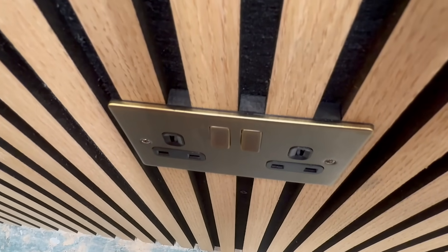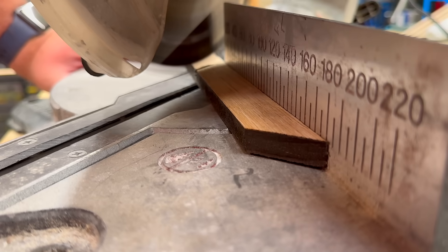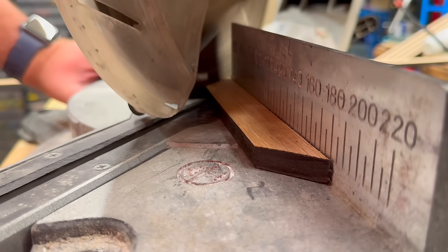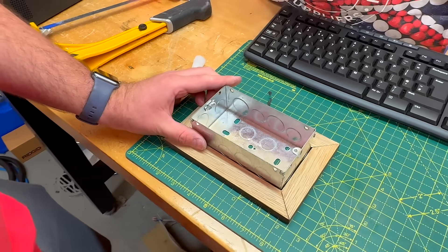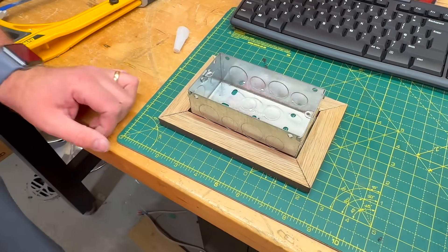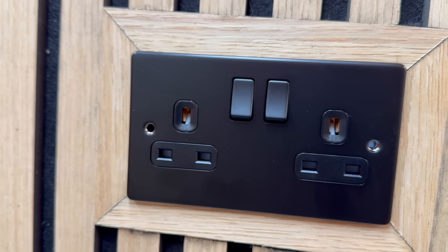Now there is another way — one that some joiners swear by. You can turn the socket into a feature by building a mitred timber frame around it. It can look very tidy, almost like a picture frame for your accessories, but honestly it seems like a lot of work just to highlight the fact that there's a socket there. If that's your style, go for it, but for most of us the filler strip method does the job without the faff.